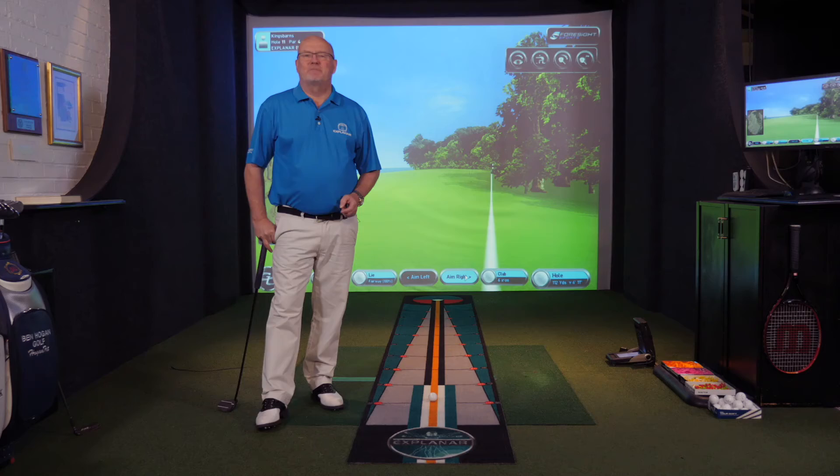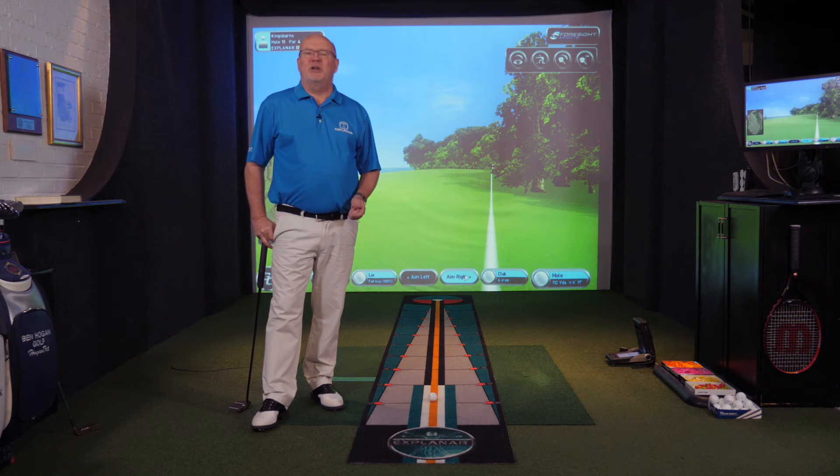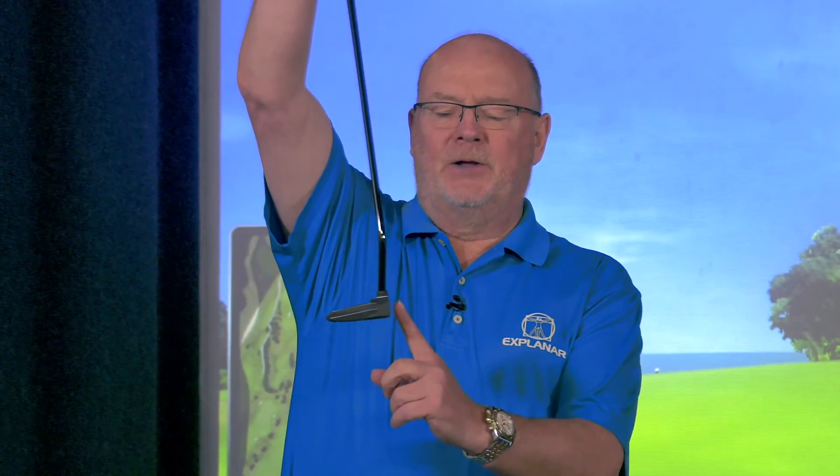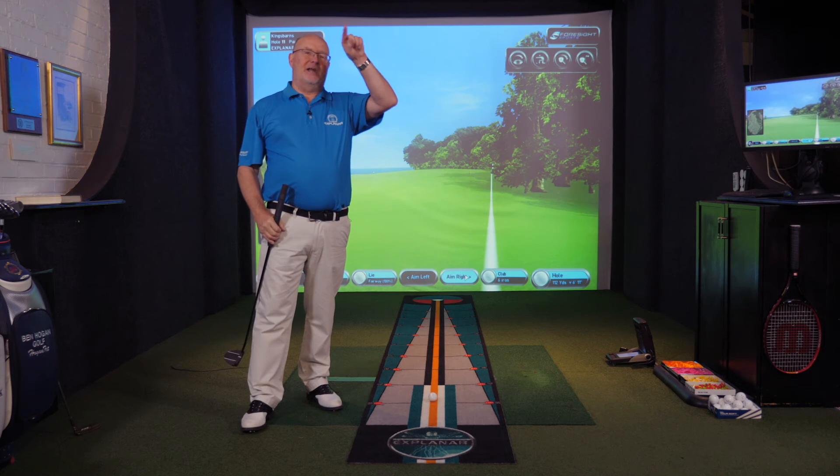Ten years ago I was privileged to be one of the key speakers at Butch Harman and his brothers' teaching summit in Las Vegas. On the bill with myself and the Harman brothers was the great putter designer Scotty Cameron, and he did a fascinating presentation. At his laboratory where tour pros come to get fitted for a Scotty Cameron putter, he has the ability to track the behavior and movement of the sweet spot. Scotty can tell you that the top guys are almost mechanically perfect — almost robotic. He then showed us two putting strokes that loop, and what was surprising is that those two strokes belong to numbers one and two on tour.